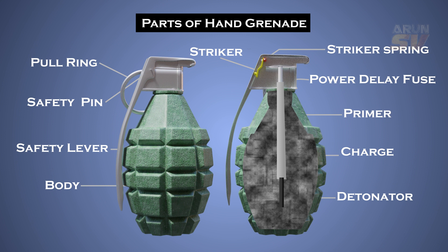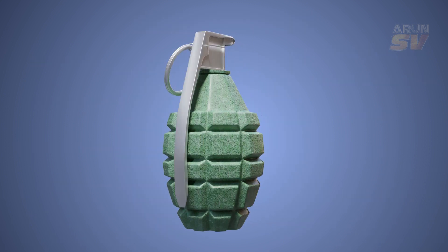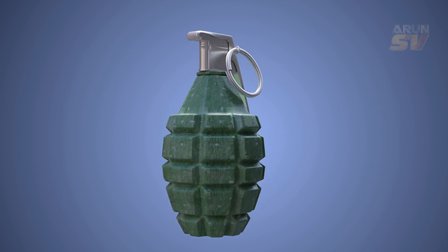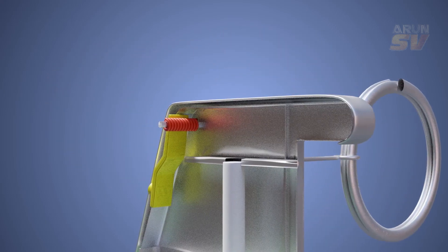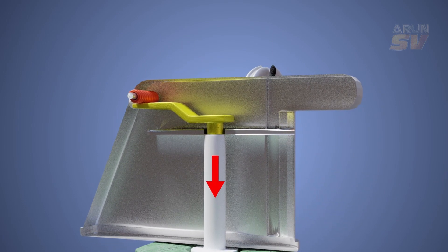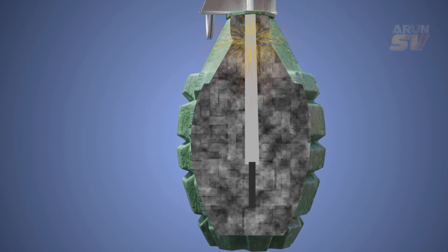The operation of the hand grenade is really simple. Hold the grenade body with one hand and pull out the pull ring with the other hand. Once the safety pin is pulled out, the safety lever will be released. The striker spring will rotate the striker, which impacts on the primer. The primer then ignites the fuse.